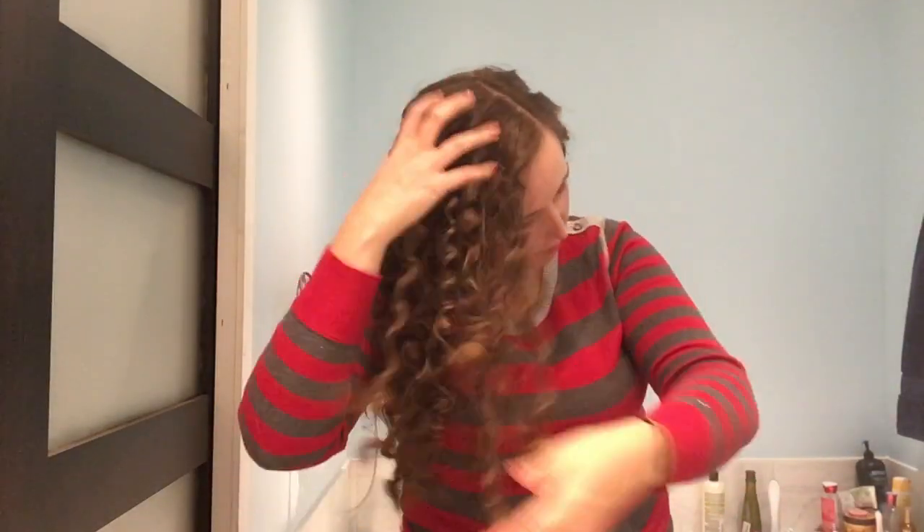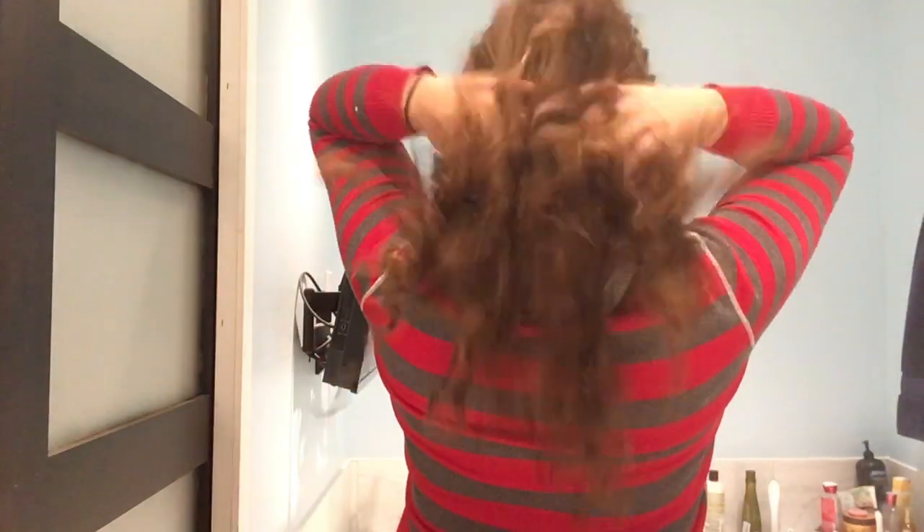The Wahl Skinny Curler does everything that it claims to do. If you want the look of tight spiral curls, then this is the wand for you.